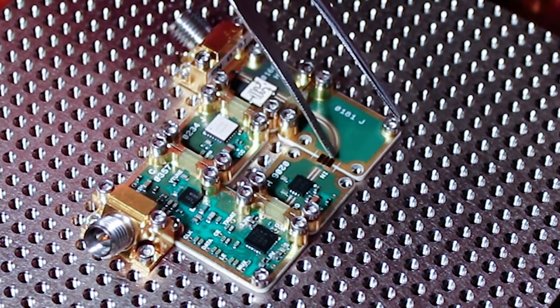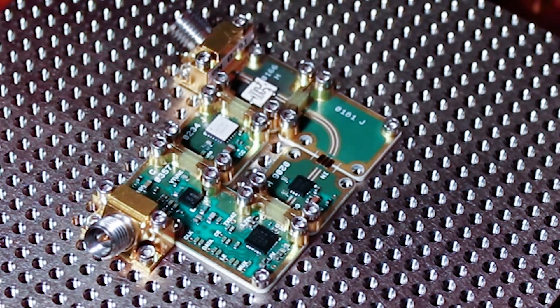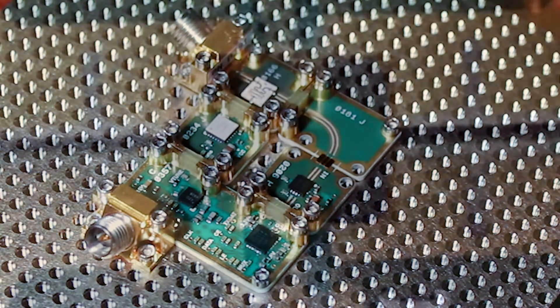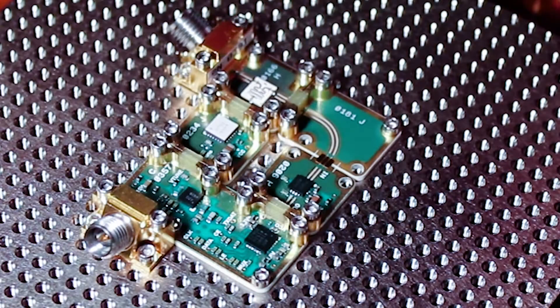You can use a microscope, a magnifying glass, or I typically like to use my smartphone camera zoomed in in macro mode. This allows me to see that I've properly aligned everything.